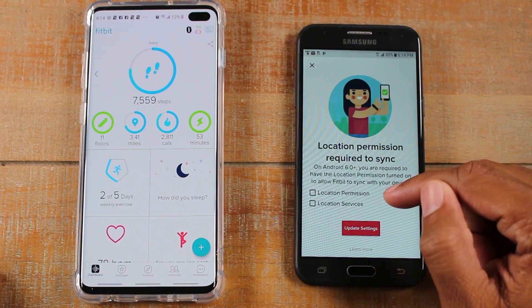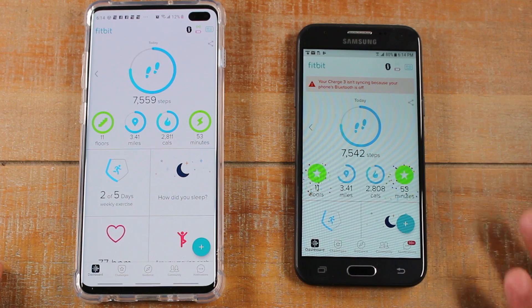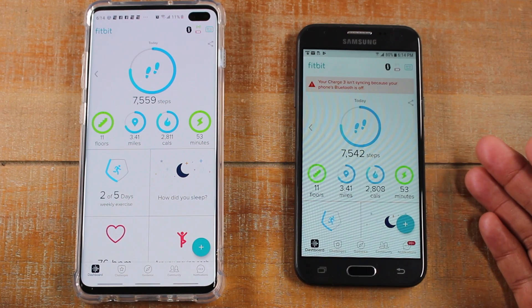Now, these are two prompts that will show up, and we'll address these in a second. For now, just go ahead and click on the X in the corner here. And you'll notice the Fitbit data is going to show up almost identical on the new phone here.